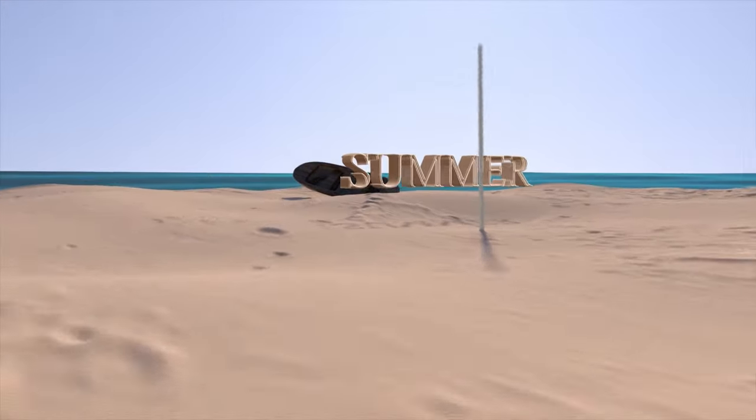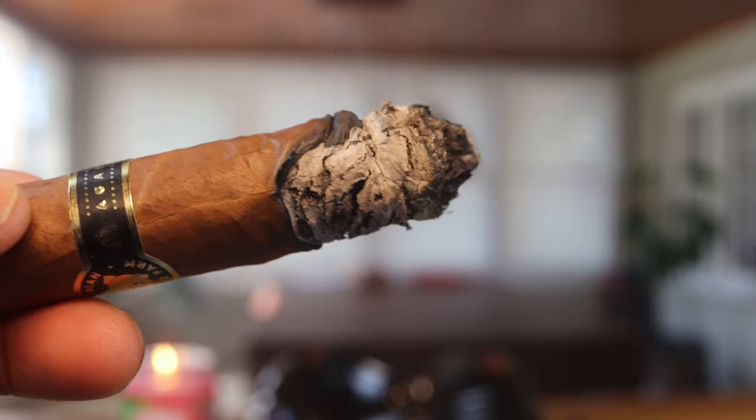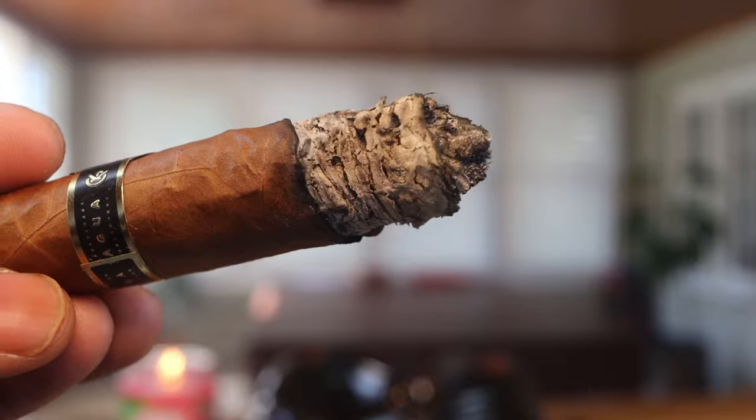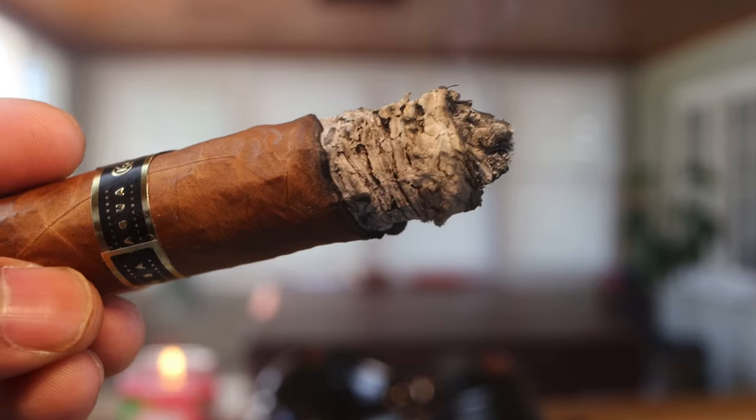Finishing up the last third of the Guardian of the Farm — great performance so far. Still consistent on flavors from the second third: oak wood, cedar, black pepper. The finish is really nice — not a bad taste at all. I did have to do one touch-up on the burn line towards the end as it got a little wavy, so that's one relight and one touch-up total.